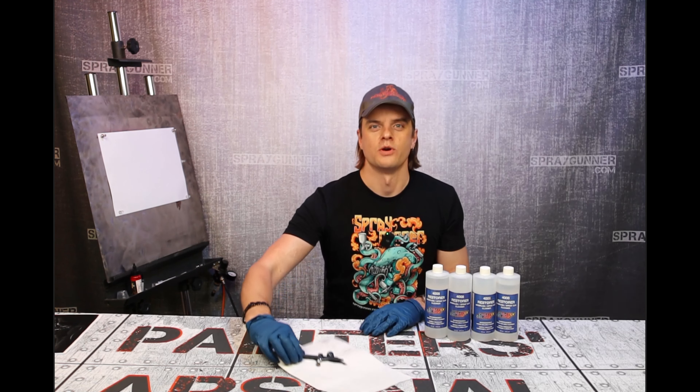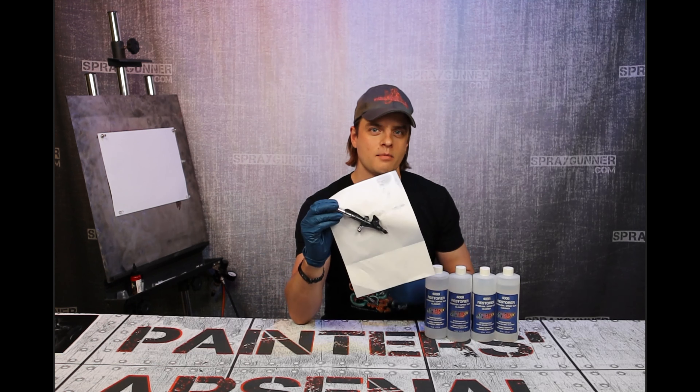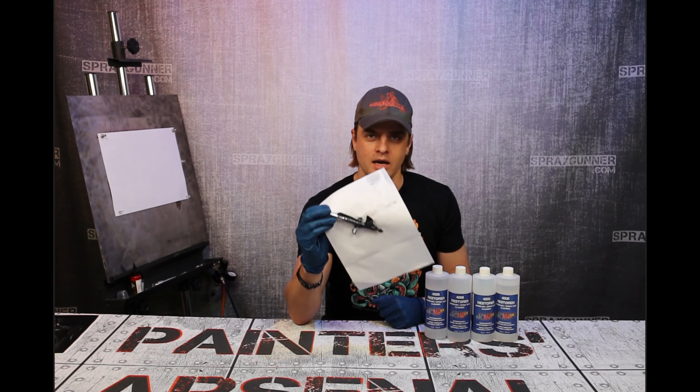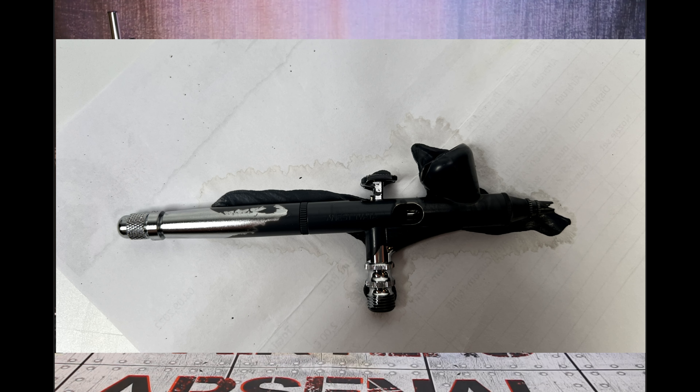Hey, what's up guys? Starting with the spray gunners here, and today in this video we're going to learn how to deal with that. If you happen to be in a situation like me, I accidentally — completely by accident — get your airbrush all dirty and dry paint.